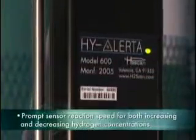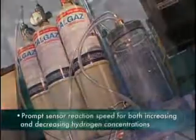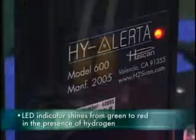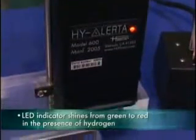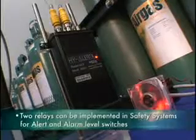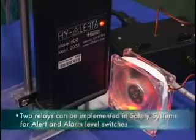There's a prompt reaction speed of the sensor for both increasing and decreasing hydrogen concentration. The LED indicator on the face of the Hyalurda 600 will change from green to red at the first indication of hydrogen. The two internal relays can be implemented in safety systems for alert and alarm level switches.